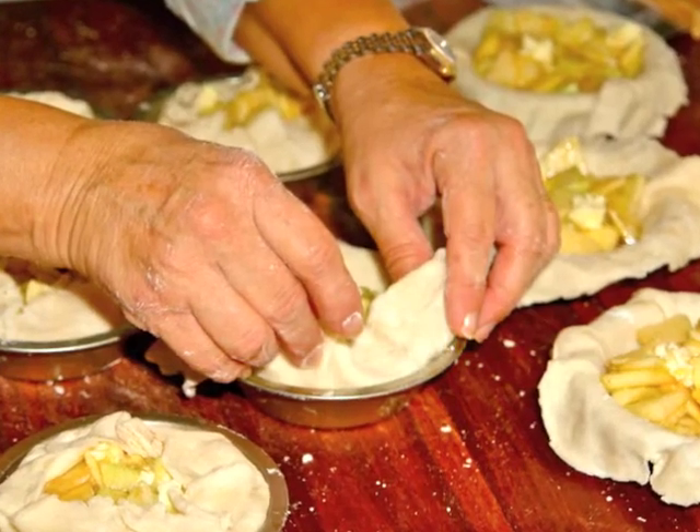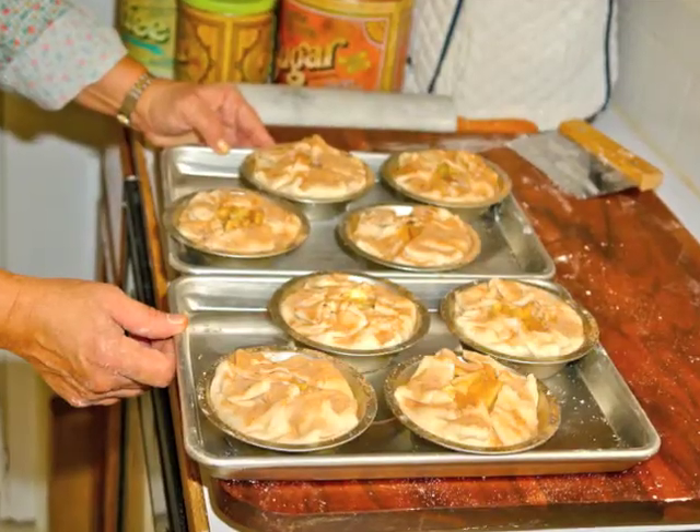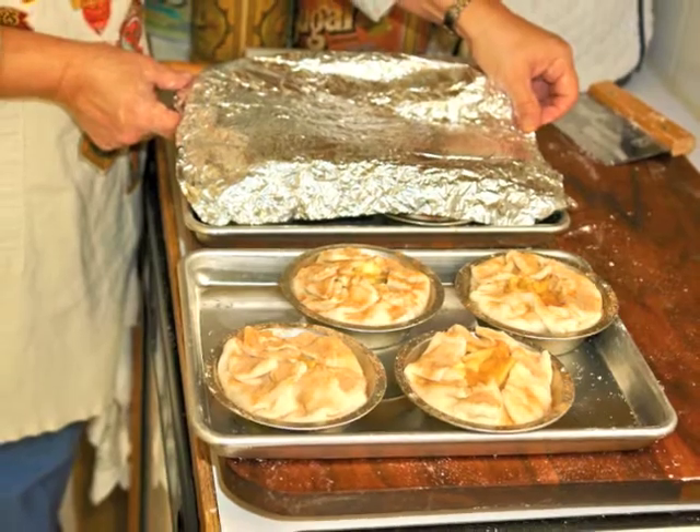It is important to leave an air hole in the center. Each pie gets a generous sprinkle of cinnamon sugar mixture. Just in case of a boil over, I put them on a baking pan.